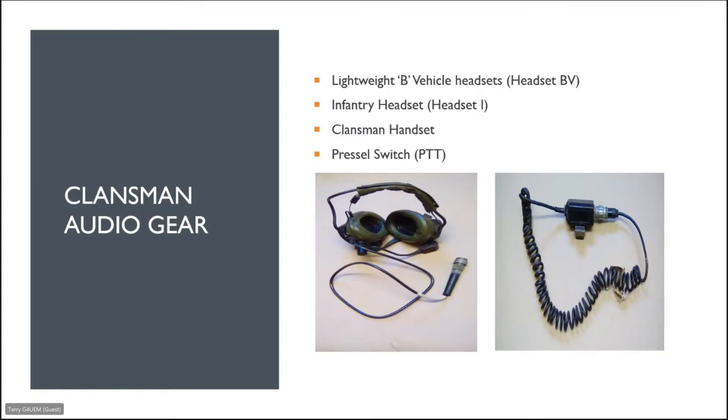Klansman audio gear includes lightweight headsets, infantry headsets, handsets, and Prestel switches. You can get a telephone handset with a built-in PTT and loudspeaker as a combined unit. If you want to use a headset and microphone, the headset plugs into one side of the Prestel box and the other side connects to the transceiver to give you push-to-talk.